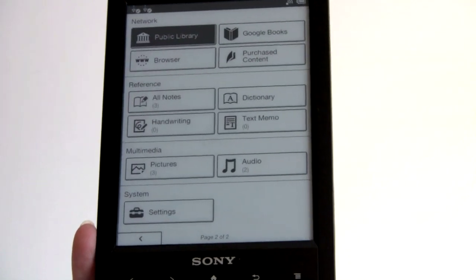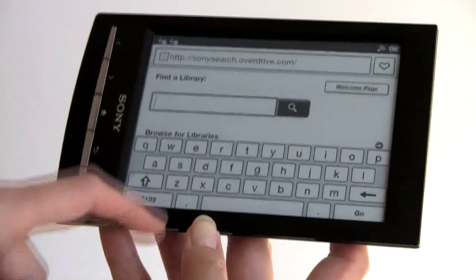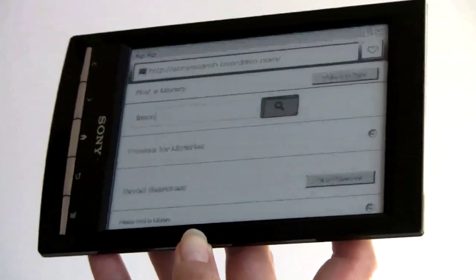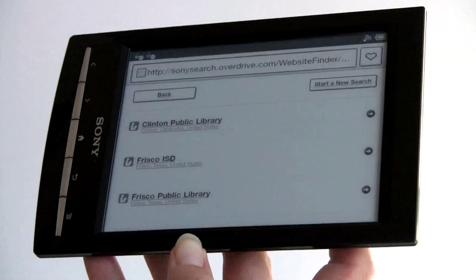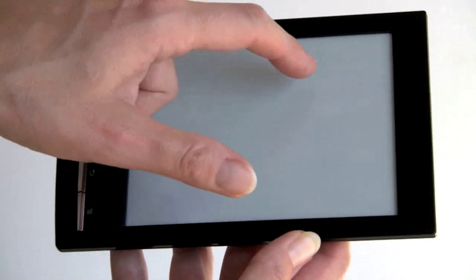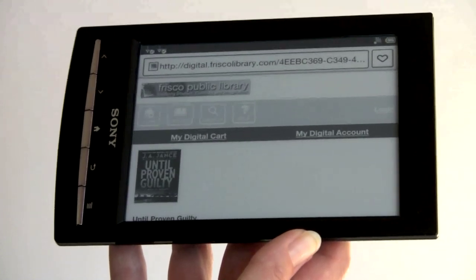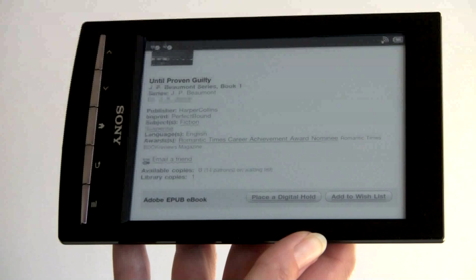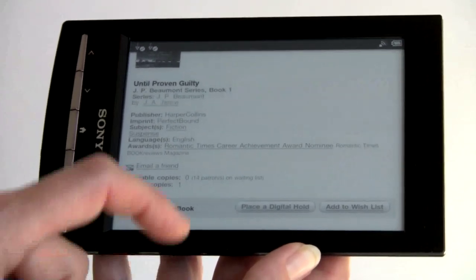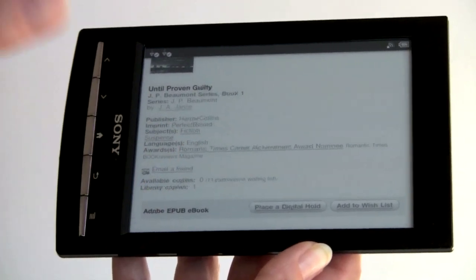The public library access uses a web browser to log in — the on-screen keyboard does partial refreshes so you don't see the whole page blink with every keystroke. Here we are in the library, browsing through books. Tapping a book shows its description; if it's checked out, you can put a hold or add it to a wishlist. If it were available, you'd just tap the button to initiate the download, see the download symbol, and then tap the notification to open the book automatically.